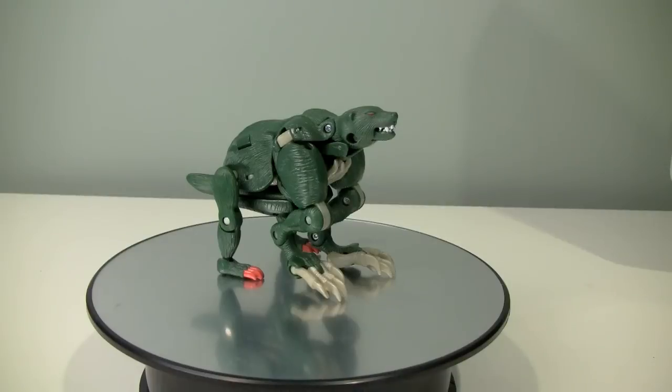Hey gang, Bolt Matrix here and today we are taking a look at Beast Machines Mutants Razorclaw. Now if you're not familiar with the mutants line, it is a line of four figures that did not have a robot mode but had two beast modes. A noble effort, and this is actually one of the better ones. Razorclaw is a combination of a velociraptor and a wolverine.